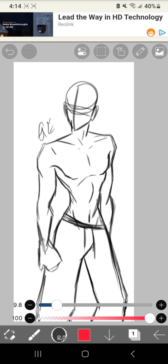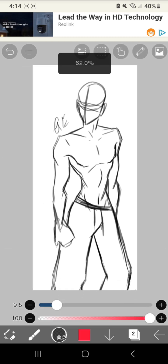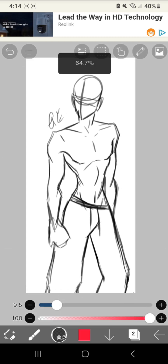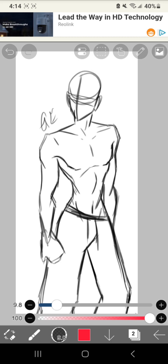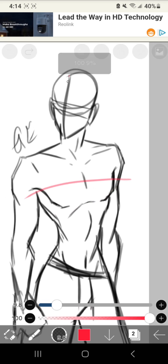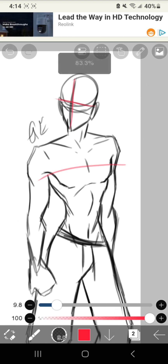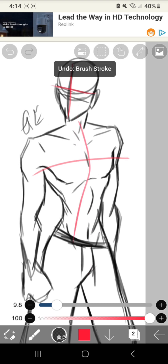Hi guys, I'm back with another video. I'm going to be showing you how I make muscles. To start, you need to know the position of your character. I'm going to do a simple one — just standing. I use lines as a guideline for the chest and the head especially, because those are the most noticeable parts of the character, so you need to do it properly.